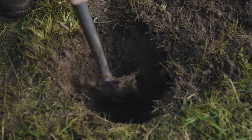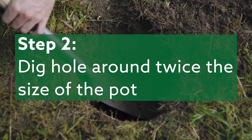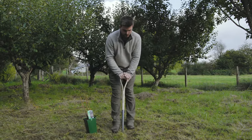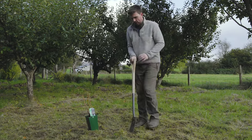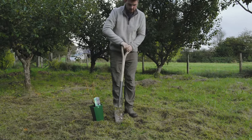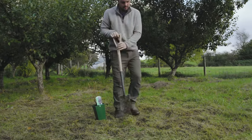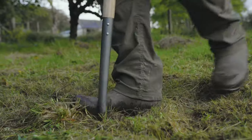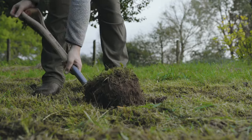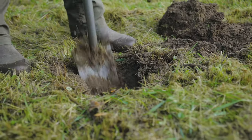I always enjoy digging a hole, and you want to dig a hole roughly twice the size — or twice as wide — as the pot, just so it has plenty of root space to begin with. This was just grass, but I'm going to be growing something a little bit more exciting.